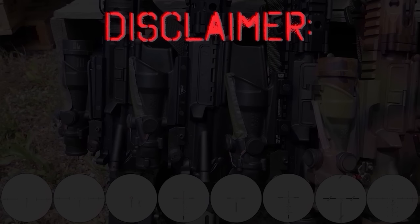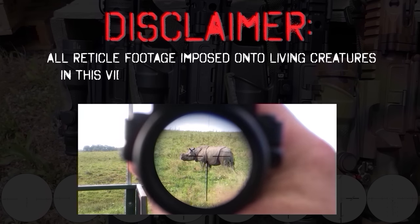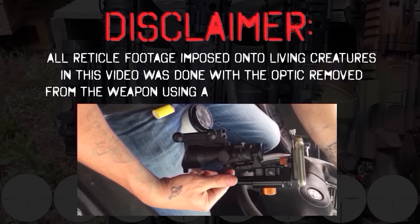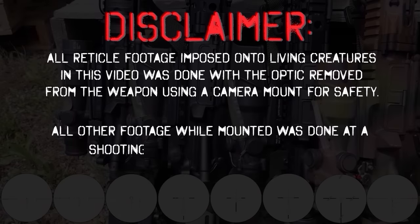A quick disclaimer before moving on: all reticle footage imposed onto living creatures in this video was done with the optic removed from the weapon using a camera mount for safety. All other footage while mounted was done at a shooting range under safe conditions.